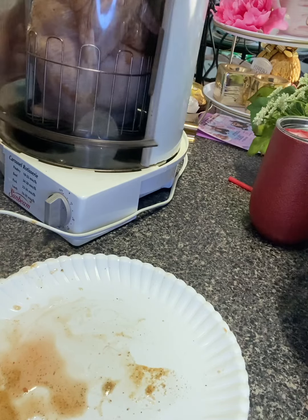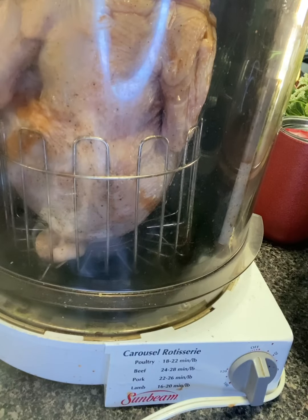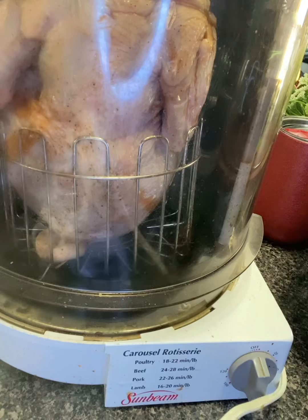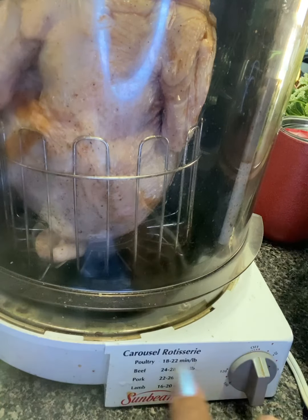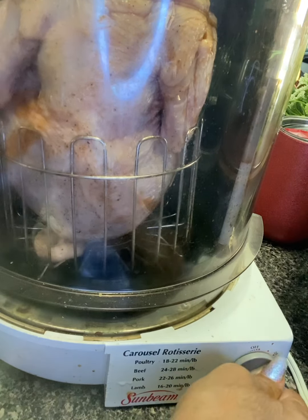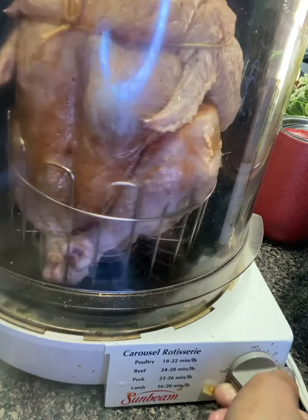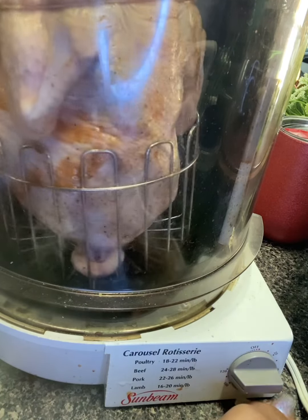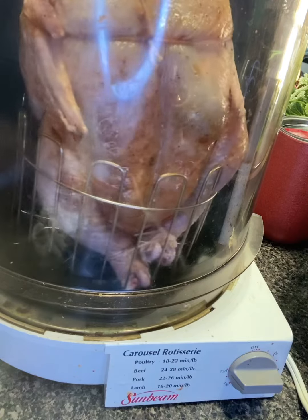Turn it around, close the door, and plug it in. I'm going to turn on my rotisserie — it says for poultry 18 to 22 minutes per pound. This is about a five-pound chicken, so that's going to take about 100 minutes — about an hour and 20 minutes. I'm going to set it to 120 minutes on the highest setting, and we'll come back and check on it in about an hour.